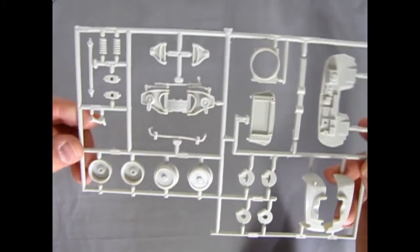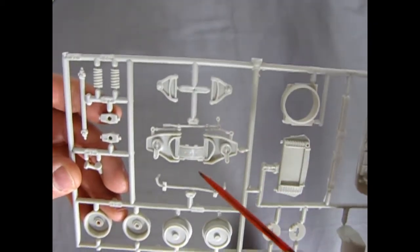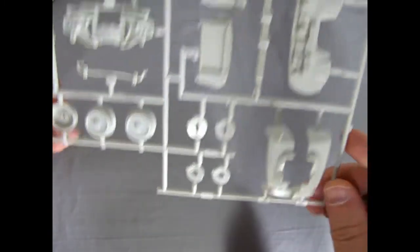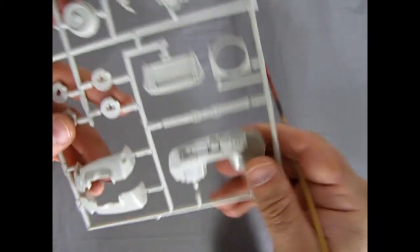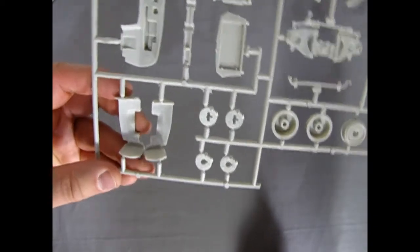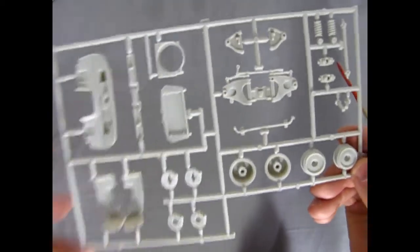Let's look at the suspension and firewall components. There you can see the nice work in the A-arms, the springs, the axles, the kingpins, four-way disc brakes — which is pretty advanced for the day. And then our firewall with all the little bits and pieces — nicely crafted work. Along the back, of course, you've got a lot of mold marks, so make sure you get rid of them with your number 16 hobby blade and sandpaper.